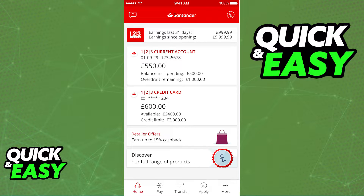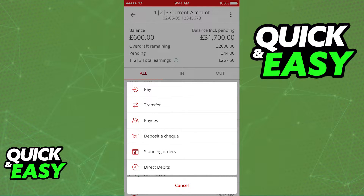Once you ensure that you don't have any pending updates within the app, open it up and tap on the eligible account that you want to pay the cheque into. When you select the account, click the three dots at the top right corner of the screen, and then from the menu that appears, choose deposit a cheque.